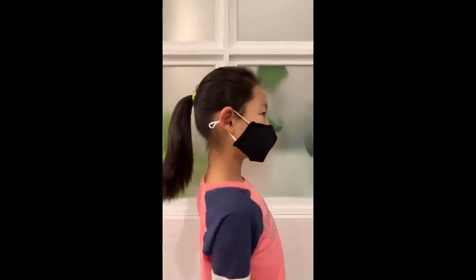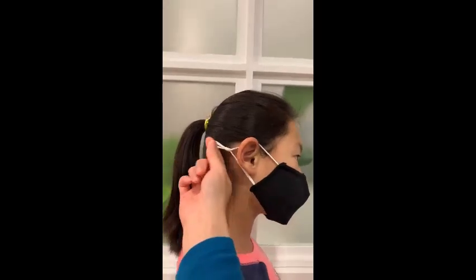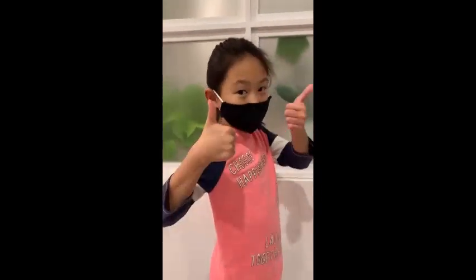This is an adjustable ear loop, so big kids and small kids can fit comfortably with this adjustable ear loop. Thank you very much.